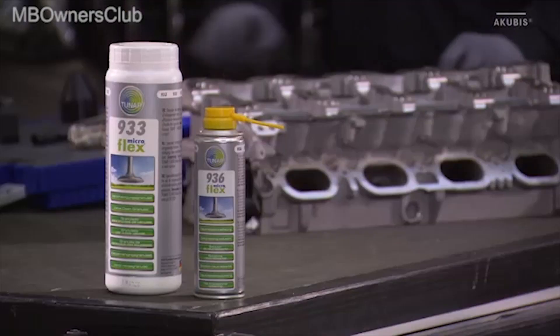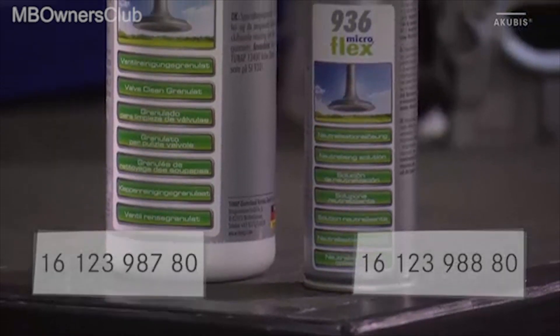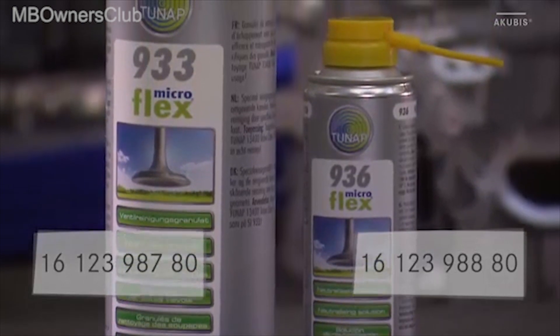For a vehicle with 4 cylinders you need about 2 cans of 933 valve cleaning granulate and 1 can of 936 neutralization solution.